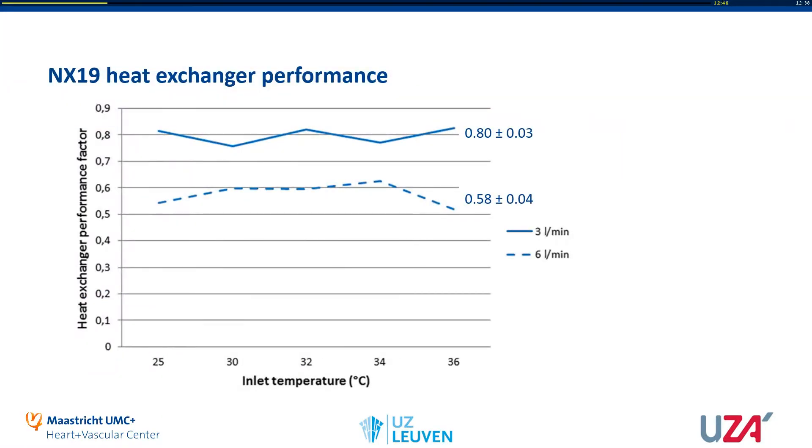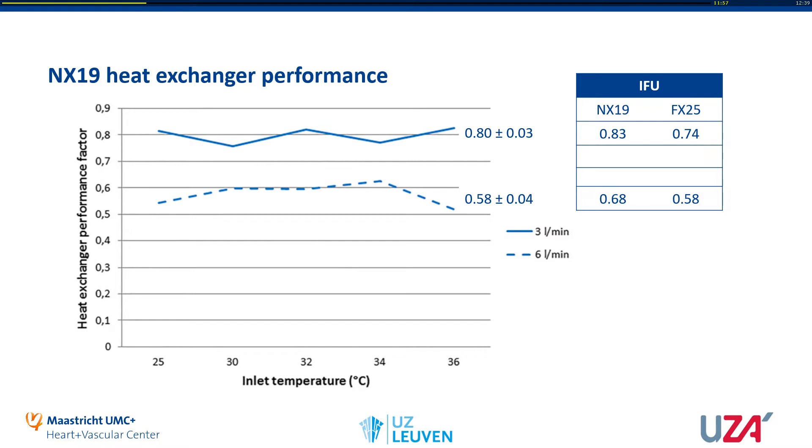These are the results from our heat exchanger performance tests. We made an experimental setup with one NX19. We measured at two different flows: three liters per minute, which is the solid blue line on top, and six liters per minute, which is the dotted line. We gave five different venous temperatures into the NX19, ranging from 25 to 36 degrees. We then started the heater-cooler unit attached to the NX19 and measured the heat exchanger performance vector. At three liters per minute, the performance vector was 0.8, and at six liters per minute it was 0.58. According to the instructions for use, the performance vector should be 0.83 at three liters per minute — quite comparable to what we found.